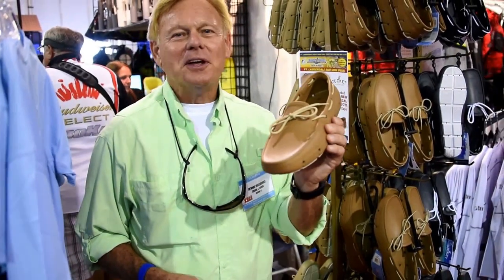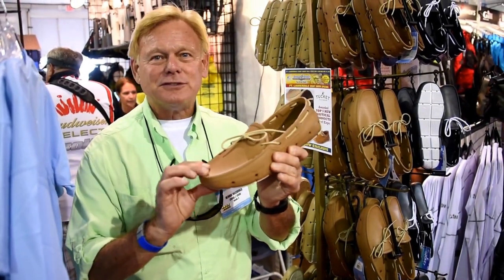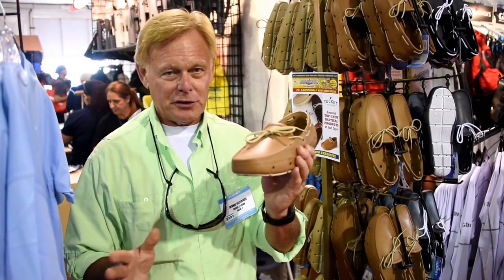Hi guys, Dennis here with Tuckett Footwear telling you about the new Giller shoe that we just came out with this year. This shoe is designed to drain water quickly and have great grip on wet surfaces on your boats.